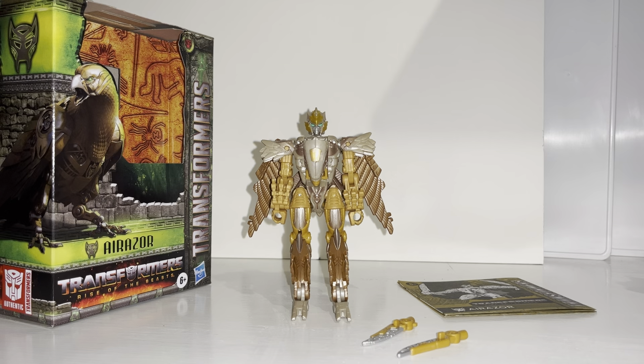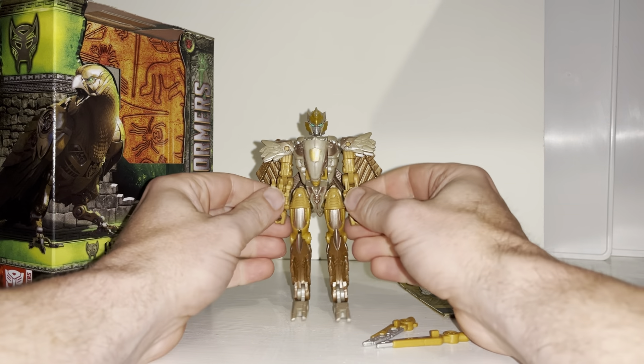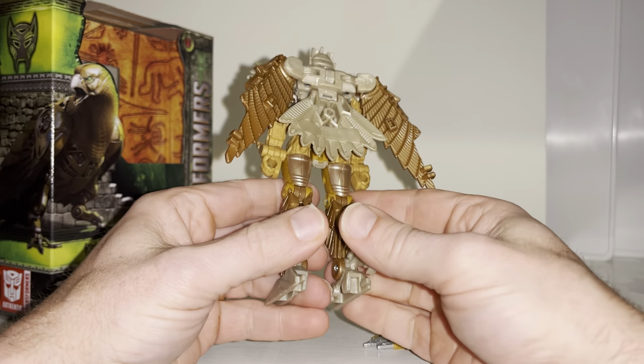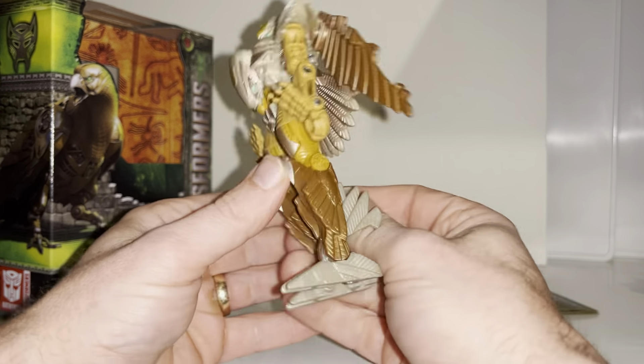I've just set her free from the packaging — first impressions time. This looks slightly different to the Kingdom version, and there are quite a few glaring differences straight away, like the hands and the back of the legs. But I really love this color scheme, I think it works incredibly well.